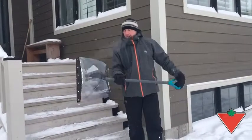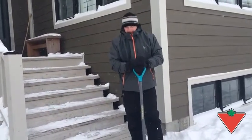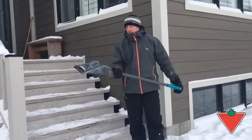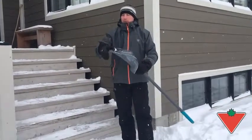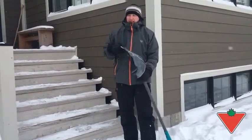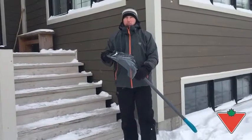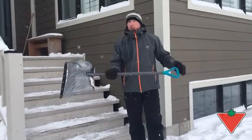This is a shovel that they sent me. I've been using it for the last little while up here. We've had tons of snow. Some of the features that I like: it's lightweight, it's pretty sturdy, and it has this nylon wear strip on the bottom which has been holding up really well, as opposed to some of the shovels I've had with a metal strip that starts to rust and bend and things like that. This one's holding up really well.